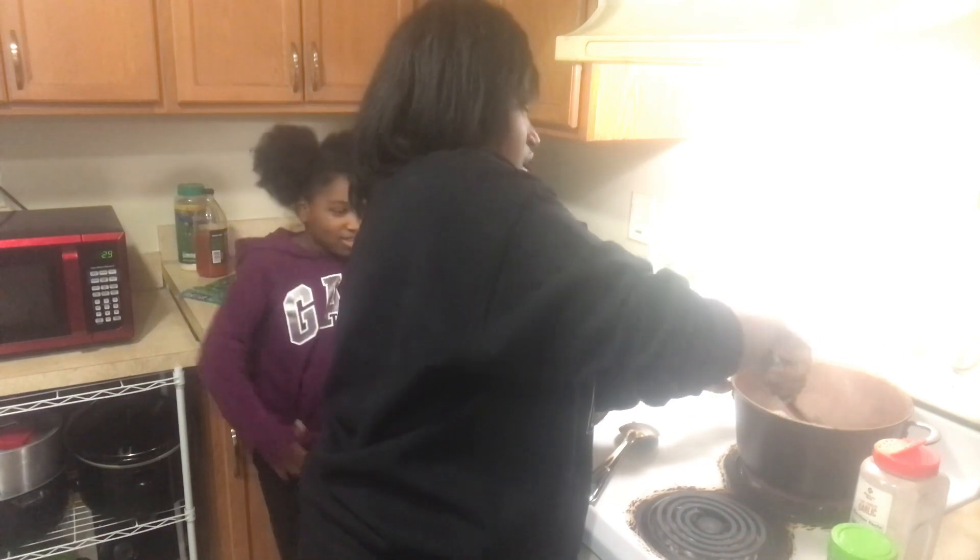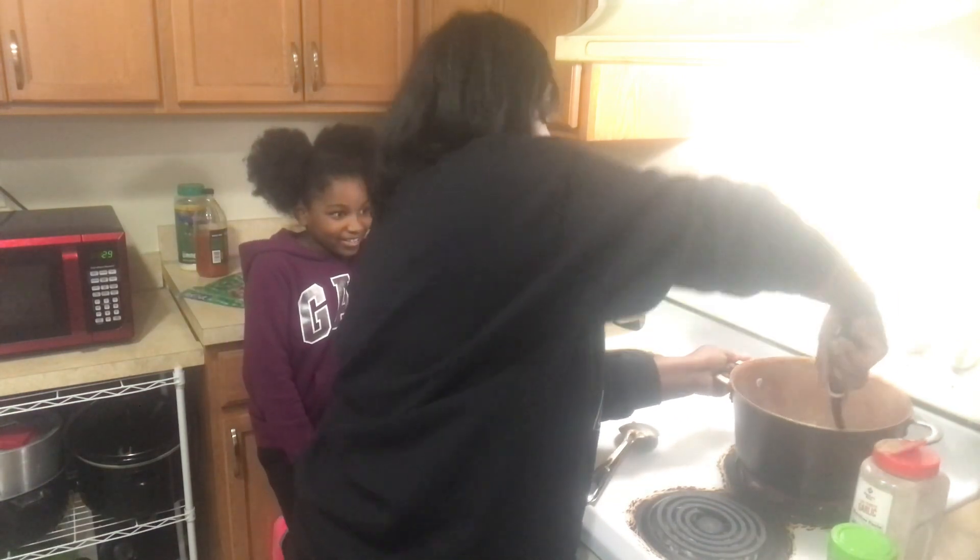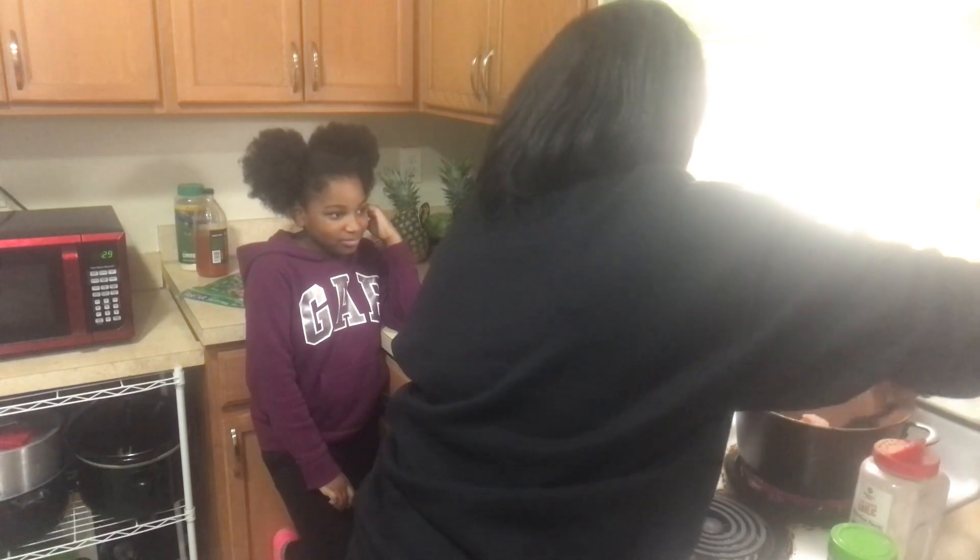They take about the same amount of time — I cook them at the same amount of time. Which one do you want, chicken or beef?